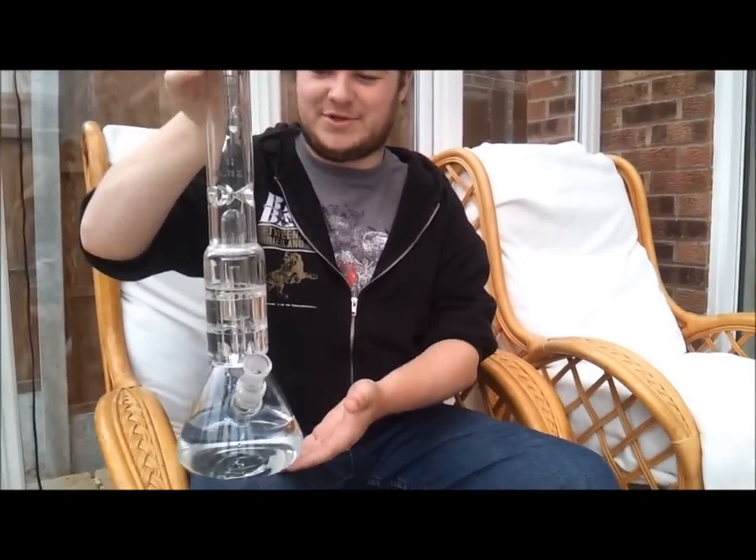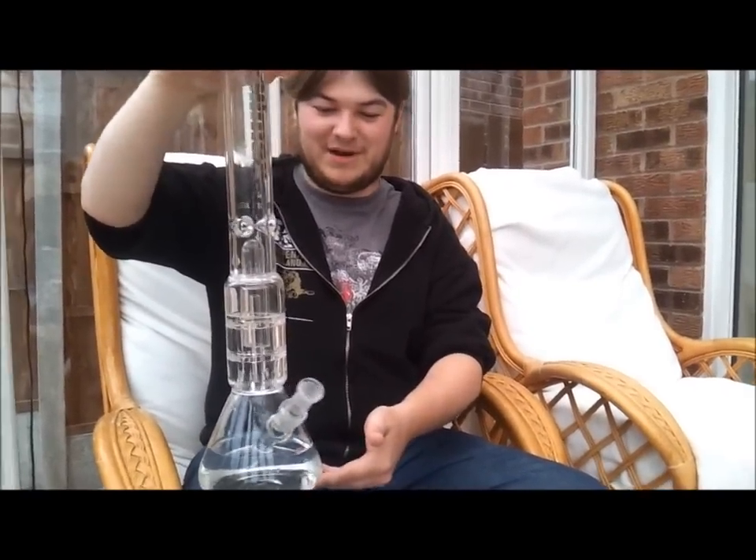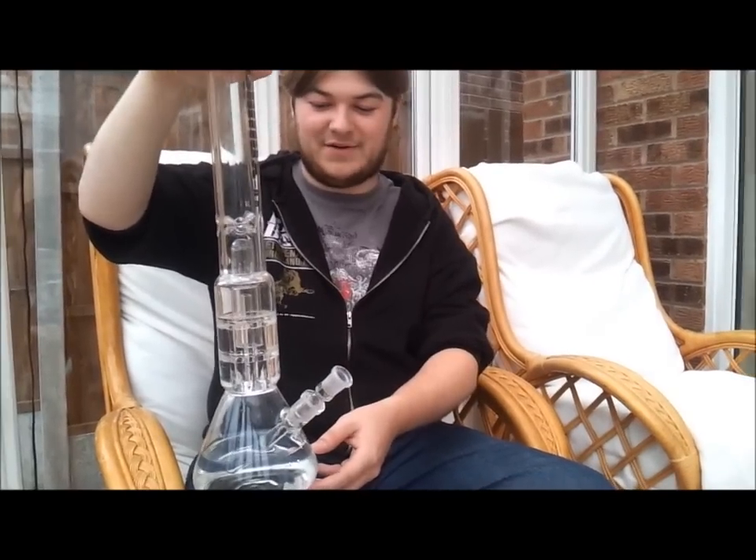Hi, so today we have the mighty review of the Climax A. I have been very much looking forward to this as it's very quickly become one of my favourite ever bongs in the world ever.